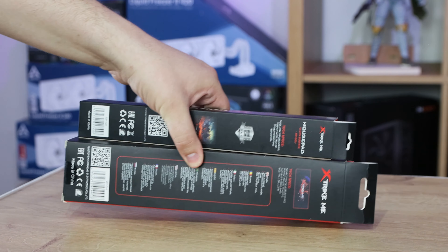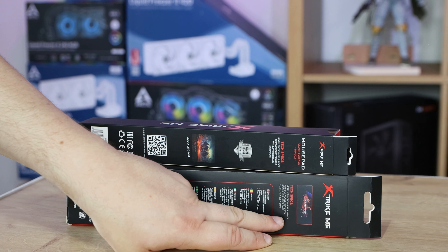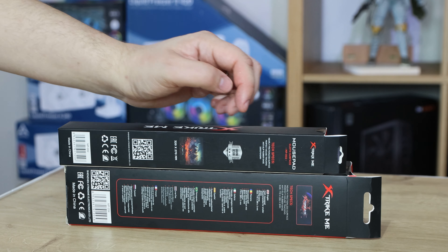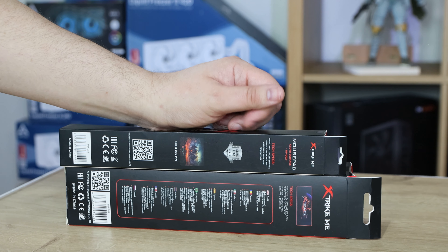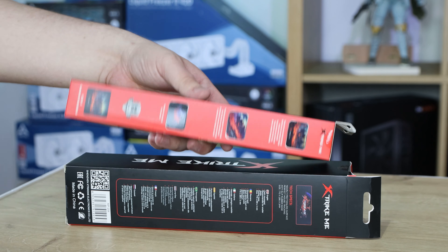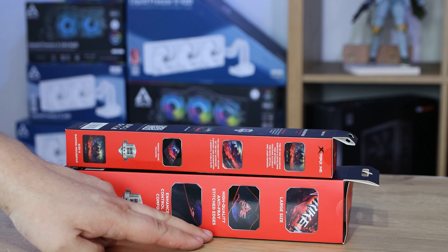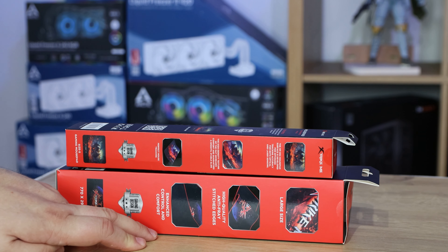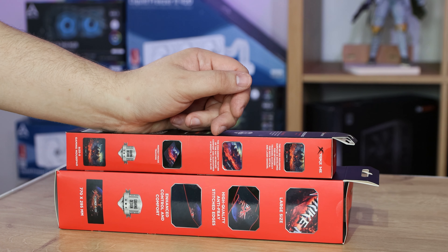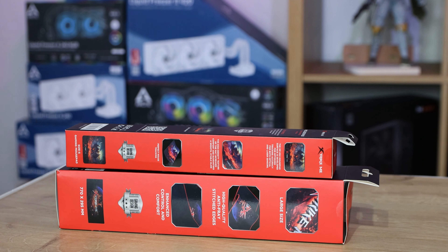Looking at the back of the boxes: the large one has lots of different languages and lists dimensions and anti-slip rubber base. The smaller one doesn't have all those languages but shows a picture of the mat with dimensions and similar information. It says cloth surface on the smaller one — I'm presuming the other one is as well. On the sides, the large one says large size, high quality anti-fray stitched edges, and enhanced control and comfort. The smaller one mentions perfect mouse tracking, high density, smooth and stable, and optimised tracking accuracy.